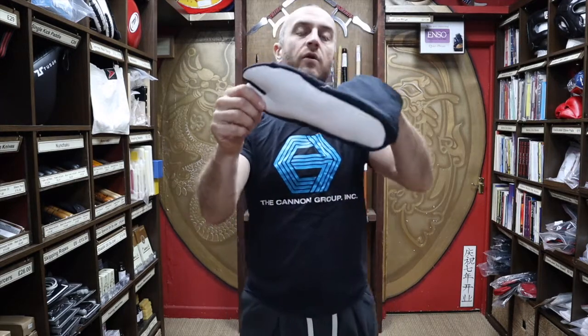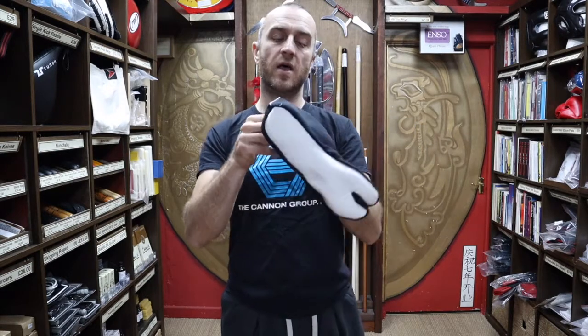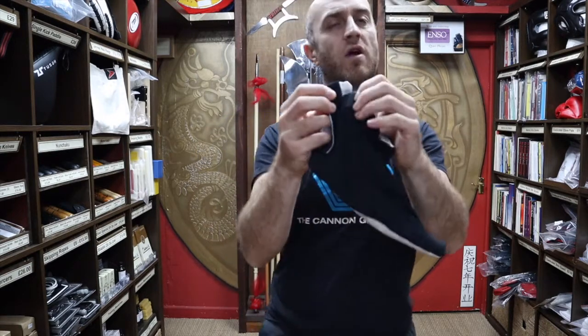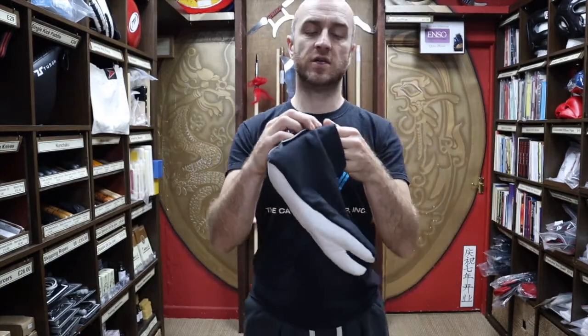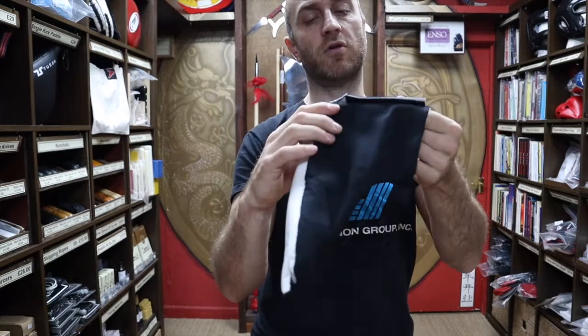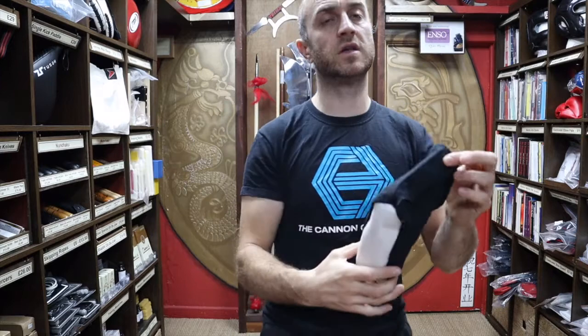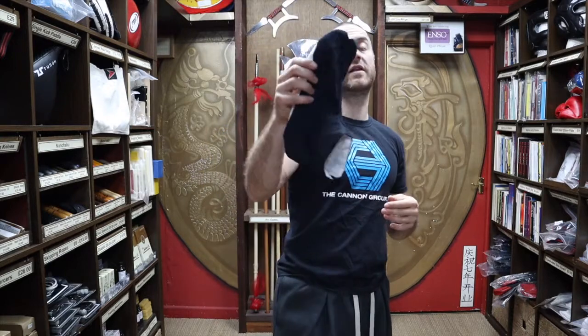Tabi socks just help keep the smell and bacteria out of your tabi boots. You can wash these absolutely fine, but obviously washing regularly with velcro doesn't work so well — you might need to protect the velcro, or at least wash with the velcro closed. It is going to degrade the velcro over time with frequent washing, so a pair of tabi socks — which we also sell — will be really beneficial to making these last as long as possible.